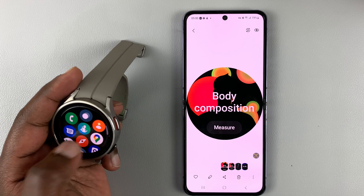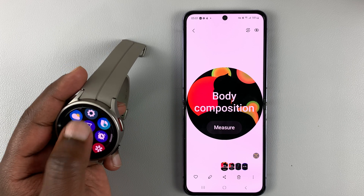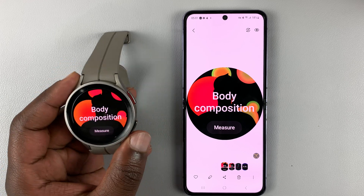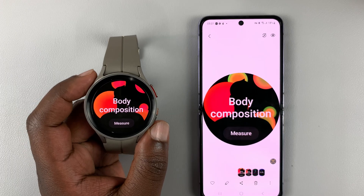And that's how to take screenshots on the Samsung Galaxy Watch 5 and Watch 5 Pro. Thanks for watching — leave your comments and questions down below and good luck.